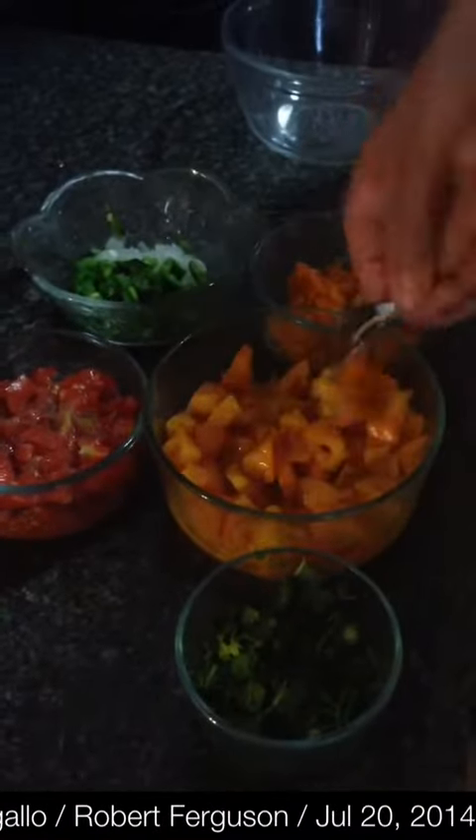Got some Golden Jubilee tomatoes. What you do is dice them up, then salt and pepper them and just let them extract some juice and get a little more wet. Put that in a bowl.